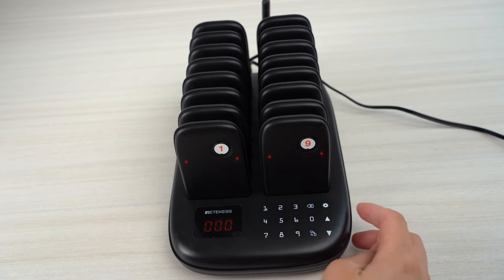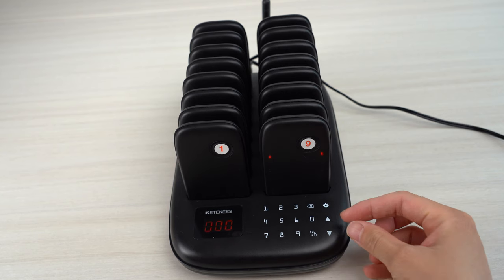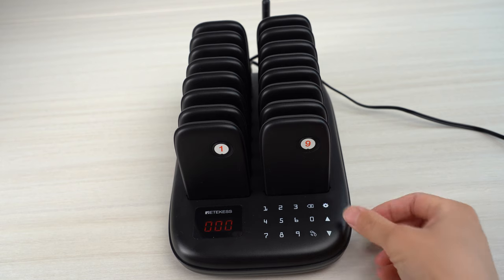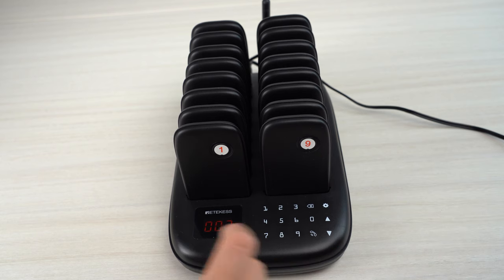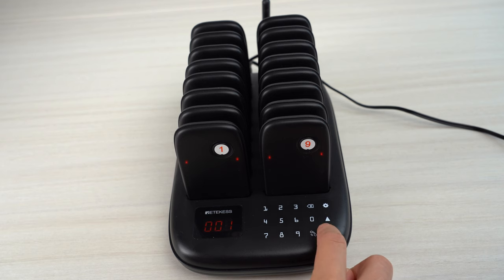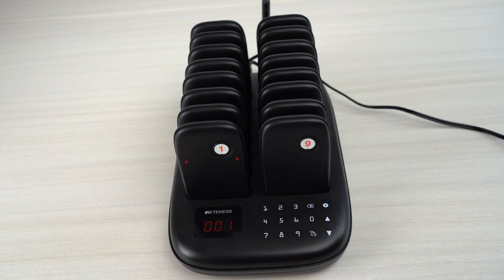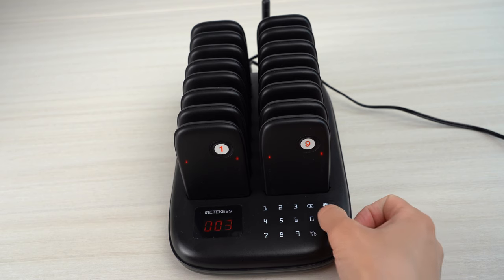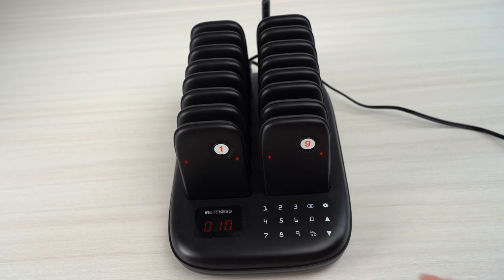For this one, we can see that there are a function key, up key and down key. But when you press these keys at the same time, you can check the calling record. You can check the 10 numbers calling record. So if you press a number to call the guest to pick up their food but they didn't come, you can check the last number. So it is very easy to operate.